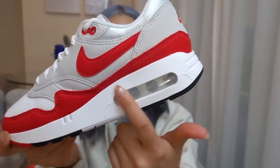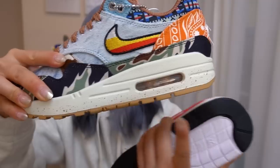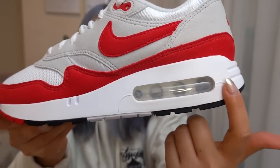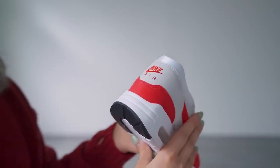Another thing you'll notice is how smooth the midsole is. Most Air Max 1s we're used to seeing have a texture on the midsole with two lines running across, but here it is pretty smooth. There is a little seam where the air unit is, and on the heel two lines stop right before the visible air unit.